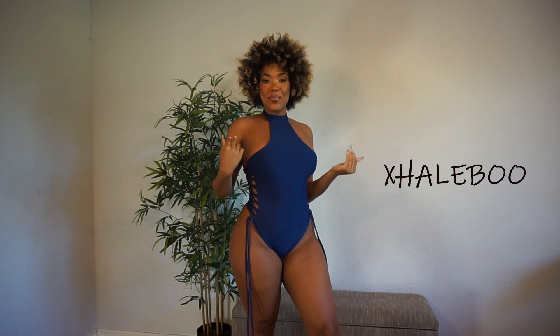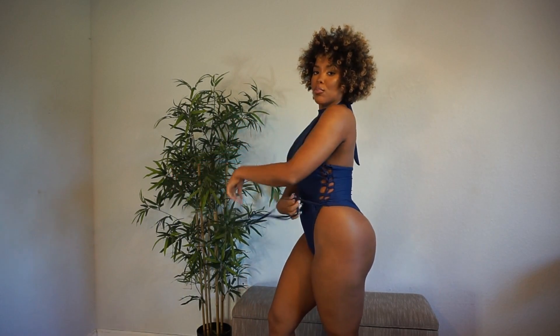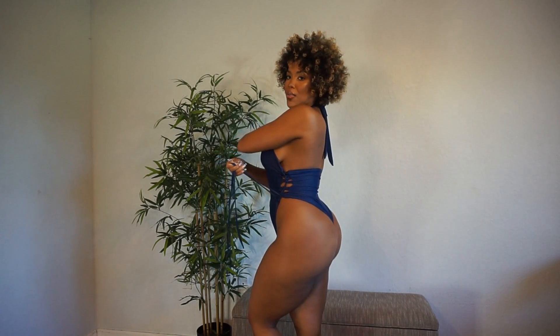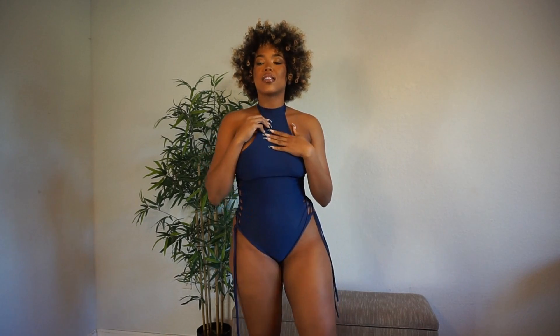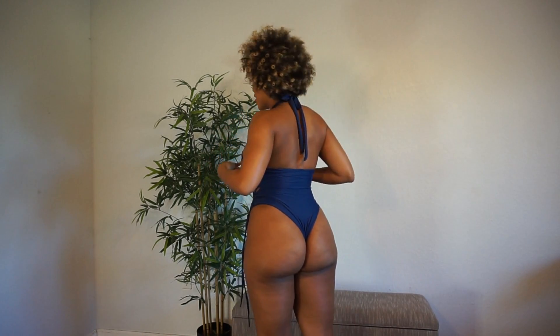This swimsuit is Exhale Boo, and what I really like about it is it has all of these adjustable strings on each side. If you pull it you can make it really high-waisted, or you can leave it lower depending on how you feel. It has that side boob — sexy but still kind of chic. It's double-lined as well, so even when you get wet you're not going to be exposed.